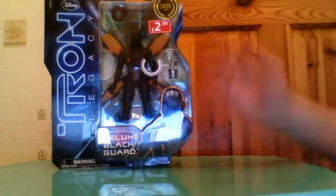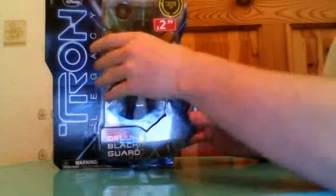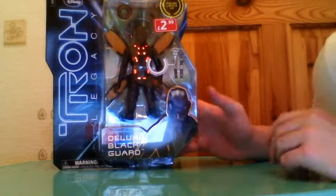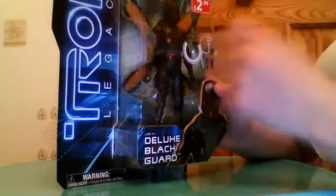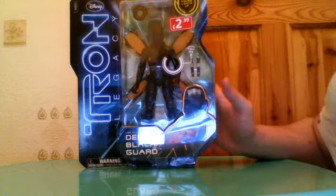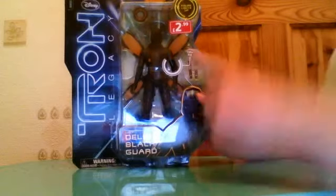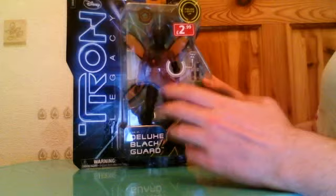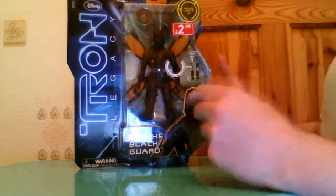The deluxe figures do what the basic ones do, which is light up, and that does actually look pretty nice. The other figures I was playing with in the shop — Sam Flynn and I believe it's Clu — have a face computer screen thing which when you press it, it lights up and talks. I'm hoping when I open this I won't be amazed by it. The reason I did pick it up is because of his wings — I thought they looked really cool, these kind of butterfly or moth wings. Kind of reminded me of Arthur from The Tick.